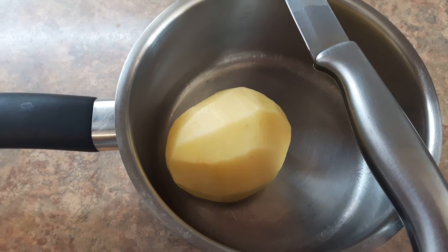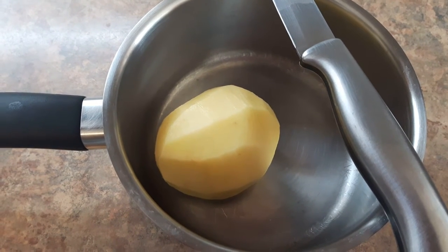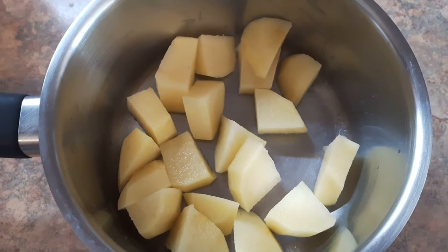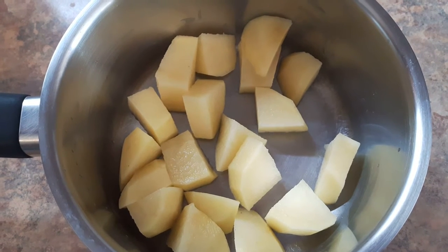We are going to put this in a small shape. We will put it in a small shape. When you have a small shape, you should put it in a small shape.